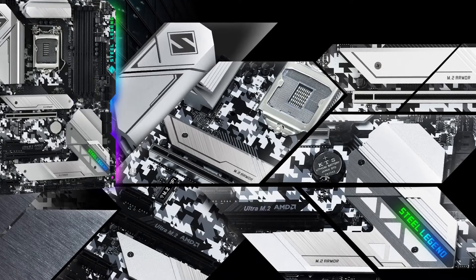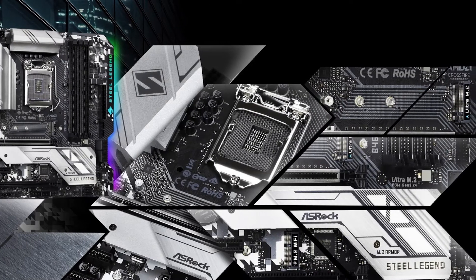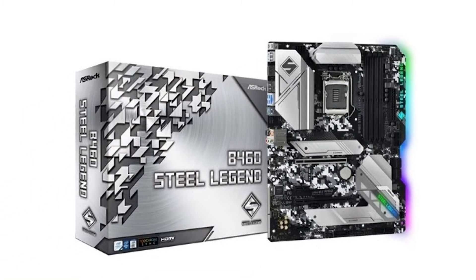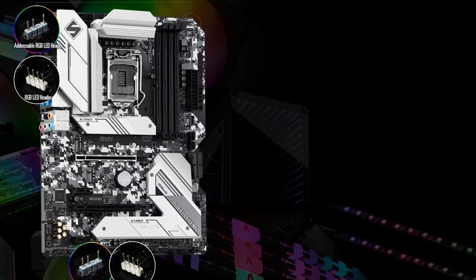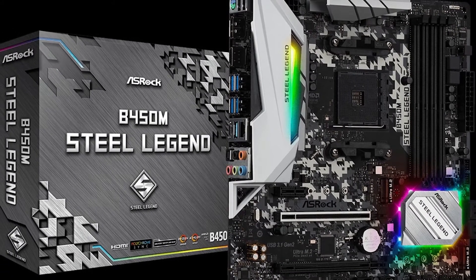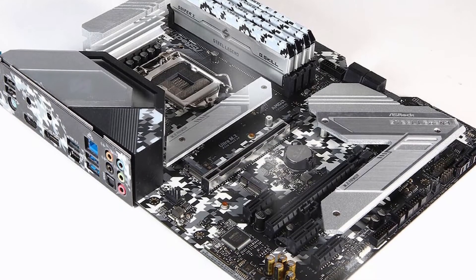Let's get started. The ASRock B460 Steel Legend is an awesomely named mid-range B460 entry at $120. A look over the specs indicates that your $120 is well spent on some important areas: you get a pair of heatsink-covered M.2 slots, an E-key M.2 slot for an optional Wi-Fi card, a front USB Type-C header, and a good helping of RGB onboard.